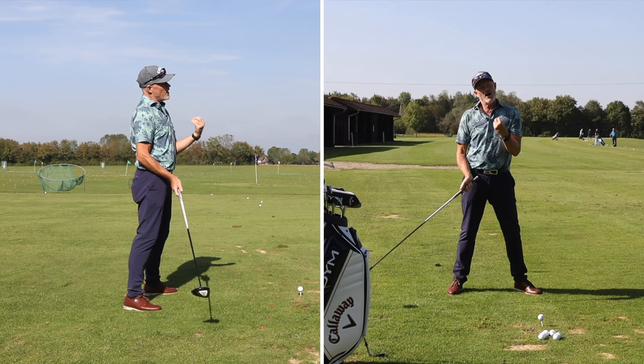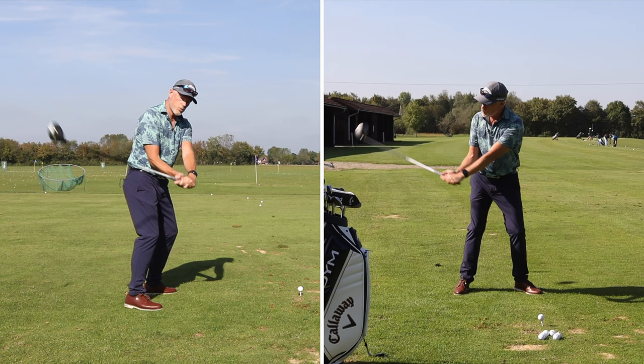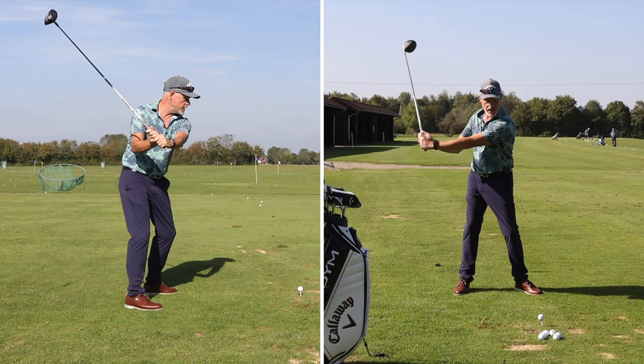That is basically the big key. But in order to do that, you've got to be working with the wrists in the backswing, lifting and rotating the club onto plane, and then dropping the club.